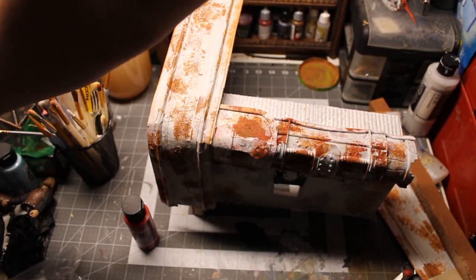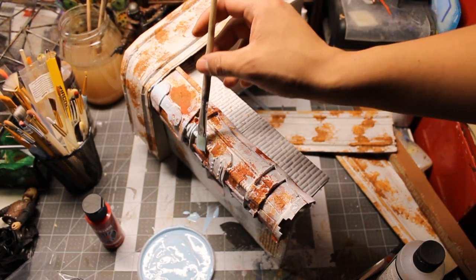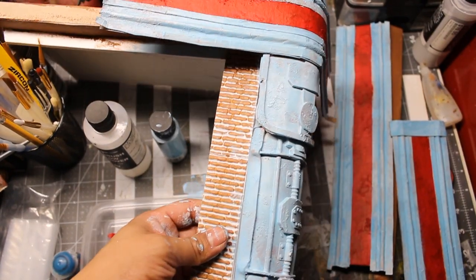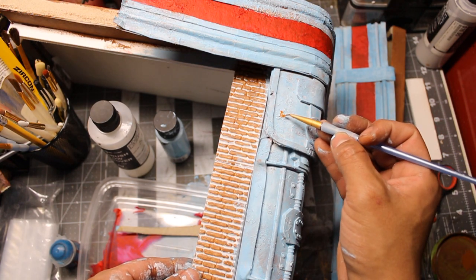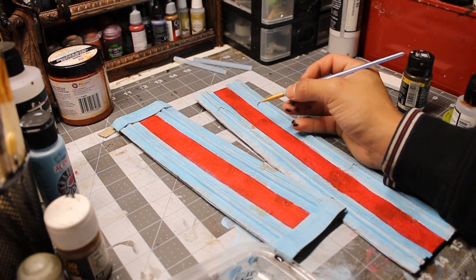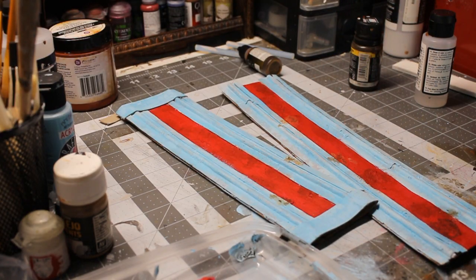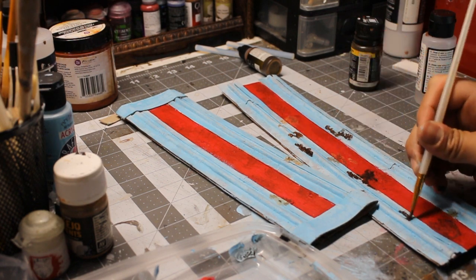Now just some basic painting — red and blue. Once everything is dry, I begin applying my rusty pigments to make all that crackling really stand out. Then I laid down some rust texture from Vallejo to give it some more variety.